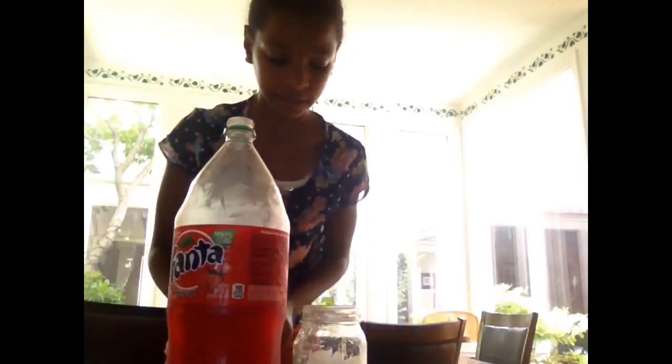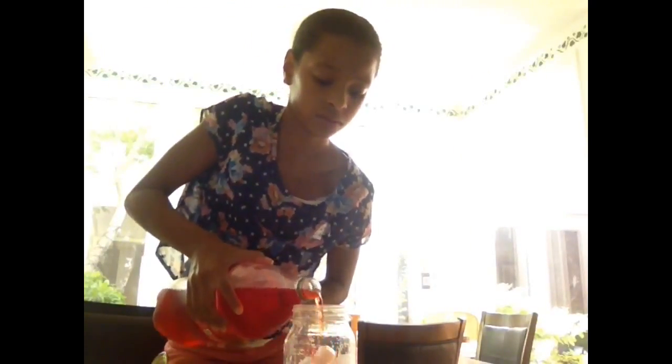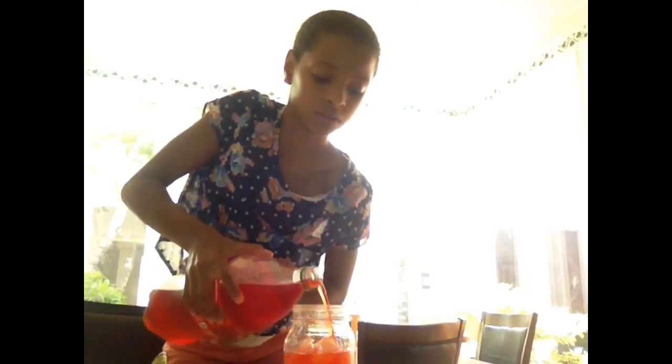Take your favorite drink — I'm just taking some strawberry Fanta. Pour in your drink and your mason jar will all of a sudden become really, really chilly. Make sure to pour in your drink really carefully because the mason jar has kind of a weird top. Fill it all the way up as much as you want. Then twist the lid on and you're good to go. Enjoy!